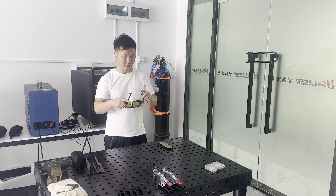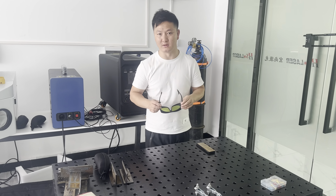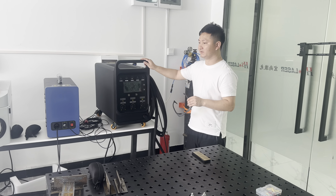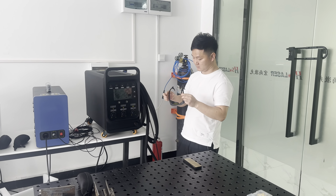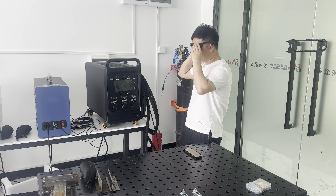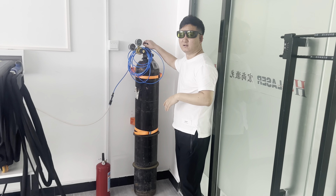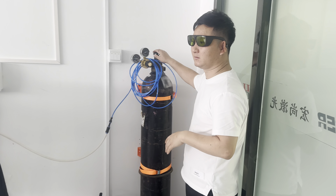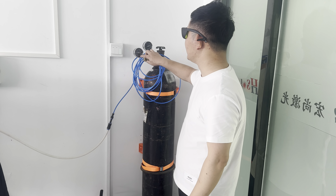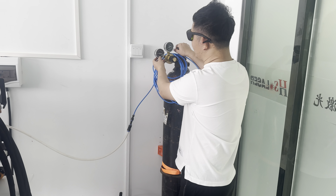Hello guys, today we would like to show you how to approach a portable welder working with two solid 512 watts. This is the nitrogen gas. The air pressure should be adjusted to 0.3 and 0.5.